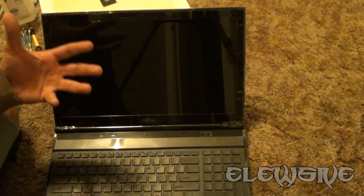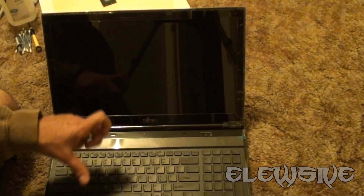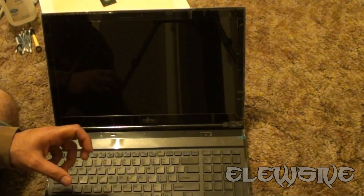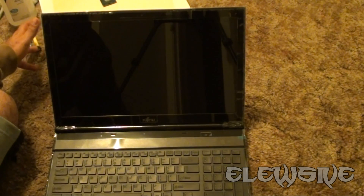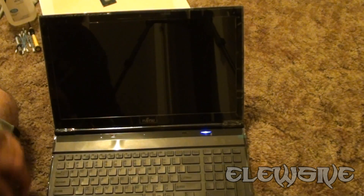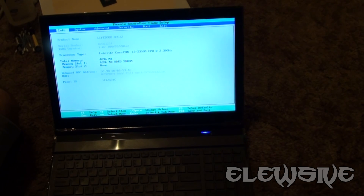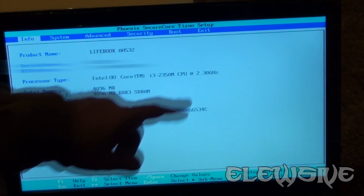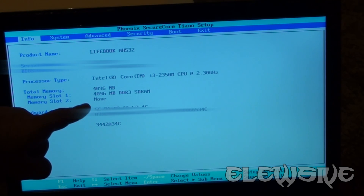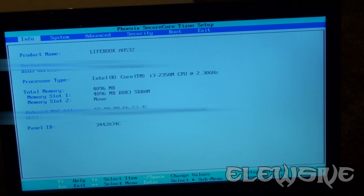Once I'm done turning it on, I am going to power it off, remove the battery, and once I'm done removing the battery, I will attempt to remove the processor very carefully. Once the processor is removed, I will safely put it onto a piece of paper so that in case I need to return it, I won't have any problems. So here we go. Going into the boot menu — right off the bat it does show its specifications. It says it has an Intel Core i3-2350M at 2.3GHz with 4GB of DDR3 RAM installed. It is a Lifebook AH532, and the BIOS is as of April of this year.